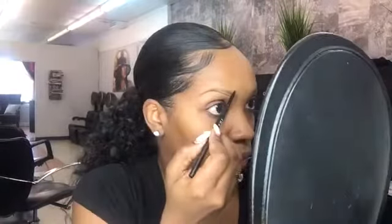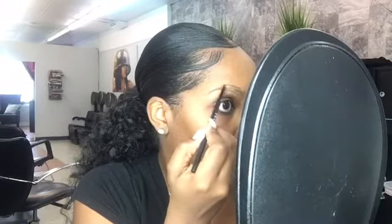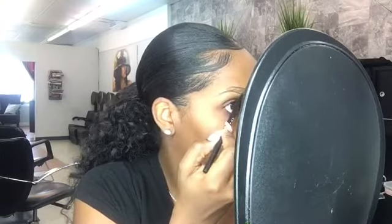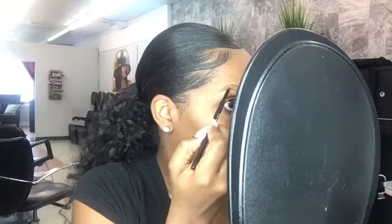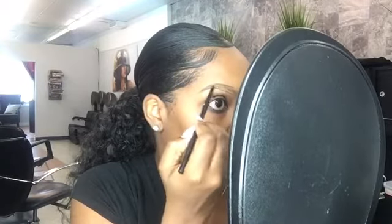I'm doing soft strokes — I don't want anything to look really harsh. I'm not applying a whole lot of pressure. More than anything, I'm just using this pencil to create the shape that I'm going for. This pencil goes on nice and creamy, I really like it. And because it's so micro, I feel like I have a lot of control, which is absolutely fabulous.